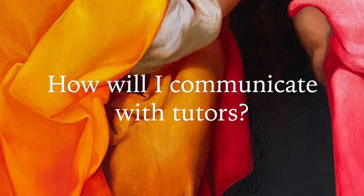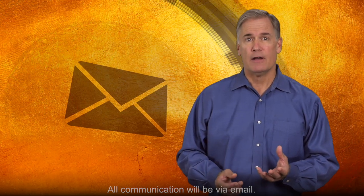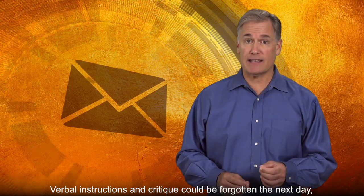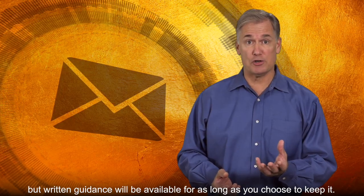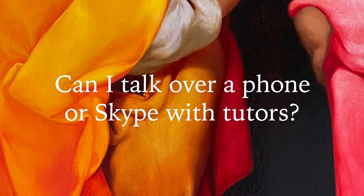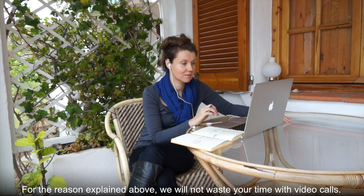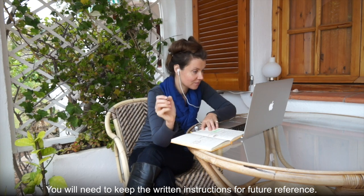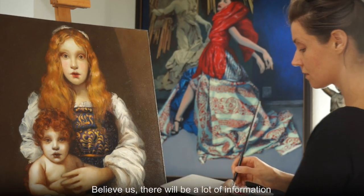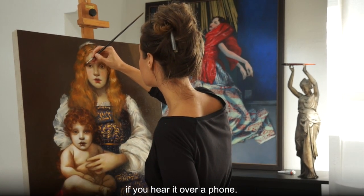How will I communicate with tutors? All communication will be via email. Verbal instructions and critique could be forgotten the next day, but written guidance will be available for as long as you choose to keep it. Can I talk over a phone or Skype with tutors? For the reasons explained above, we will not waste your time with video calls. You'll need to keep the written instructions for future reference. Believe us, there will be a lot of information to take in and there's no way you could remember it the first time if you hear it over the phone.